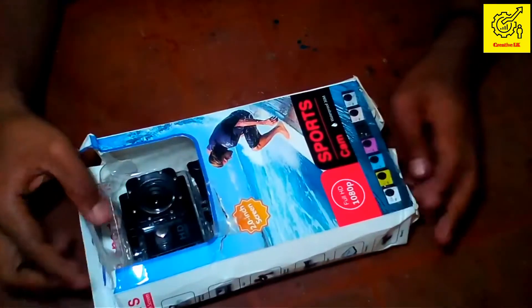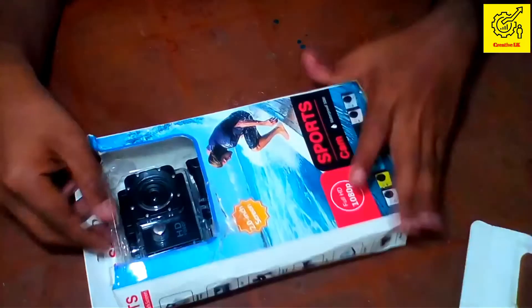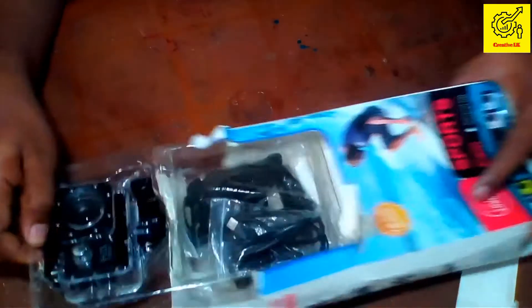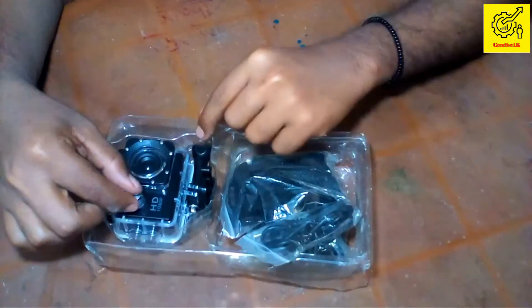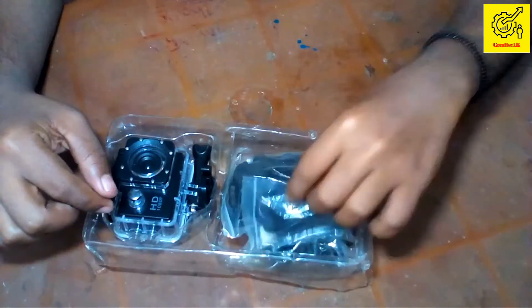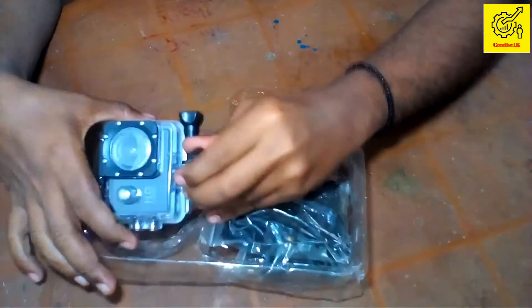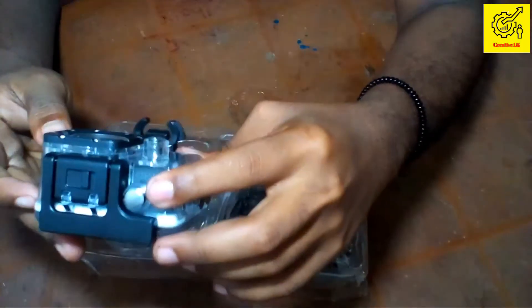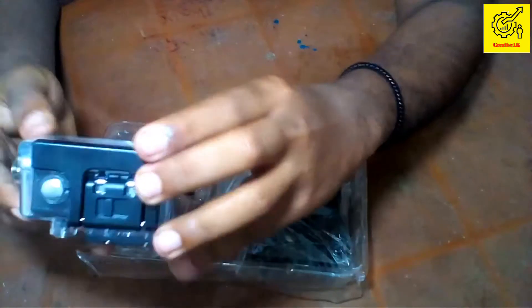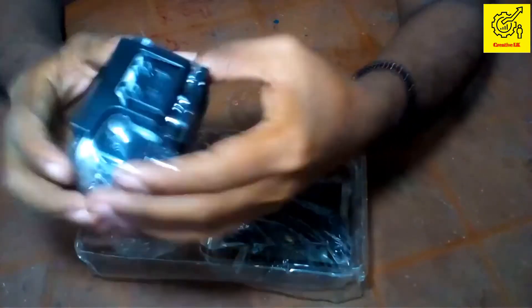This is the unboxing box, this is the shipping camera. We need to use the camera. I'll take a waterproof cover for the camera.